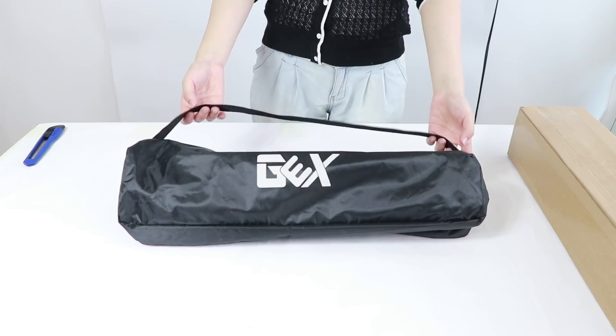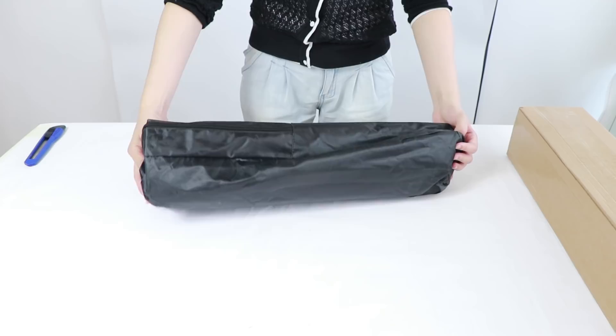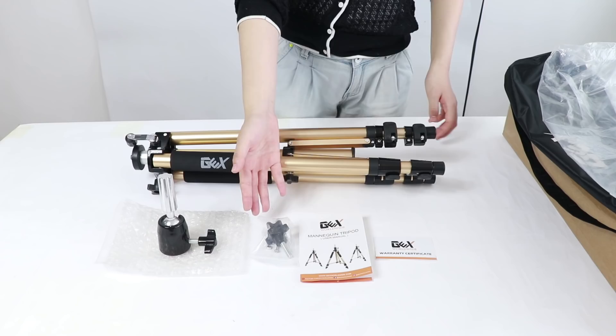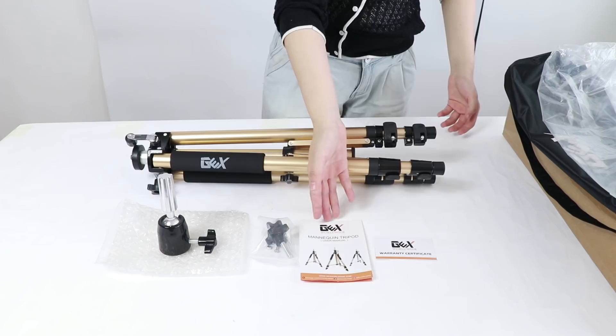You do not need to worry about scratches since the case wraps the tripod very well. Let's take out the tripod from the case. Inside there is one top piece, one replacement parts bag, an instruction sheet, and a warranty certificate. Please note that we offer a one-year warranty on this product.